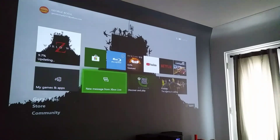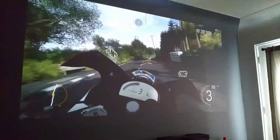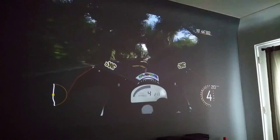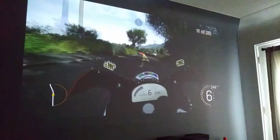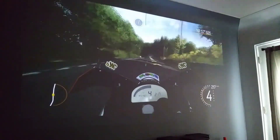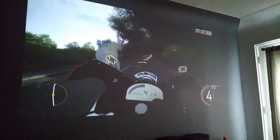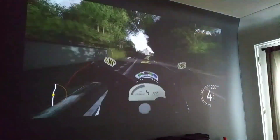Here we have the Isle of Man TT game — it seems to be working pretty good, not having any drops on the HDMI. I would say this is definitely a good fix for the HDMI retimer chip.